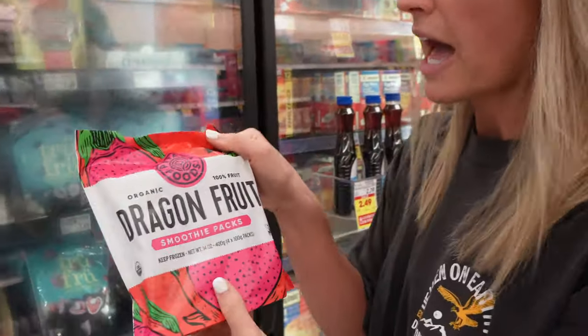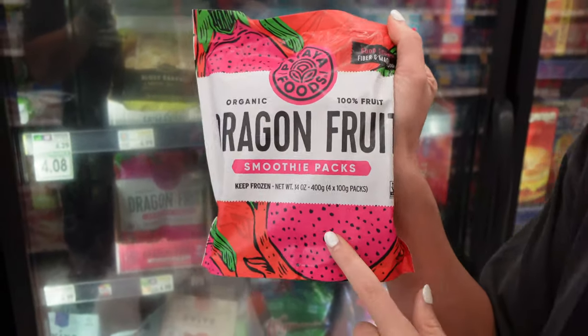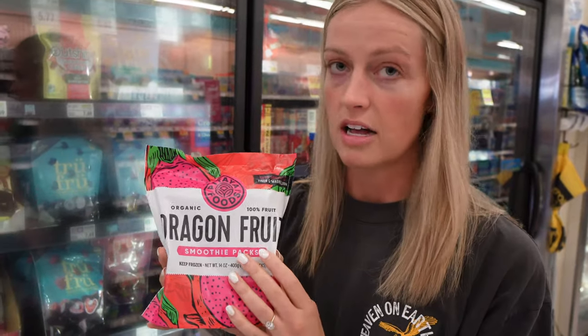These dragon fruit smoothie packets — if you're making a pink smoothie bowl this is what you're going to want to get. They come in individual frozen packets and they usually have the same thing but for acai. If you're wanting purple smoothie bowls that will be the acai packets. These dragon fruit or pitaya packets are what I use if I want it to be bright pink.